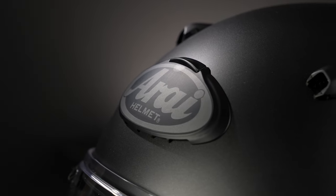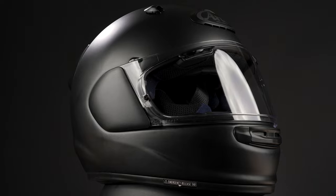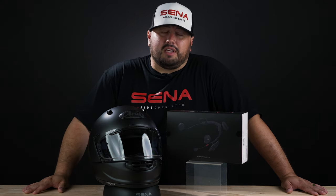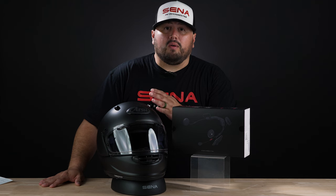So you might be asking yourself, why did Senna produce a product specifically for the Arai Quantic Helmet? The Arai Quantic Helmet is one of the first helmets to pass the new safety guidelines — 2206. The previous 2205 has been replaced as of January 1st, 2024. 2206 is the new standard. So this Senna ACS-10 is specifically made for the Arai Quantic Helmet, and we don't recommend that you retrofit it to fit any other helmets.